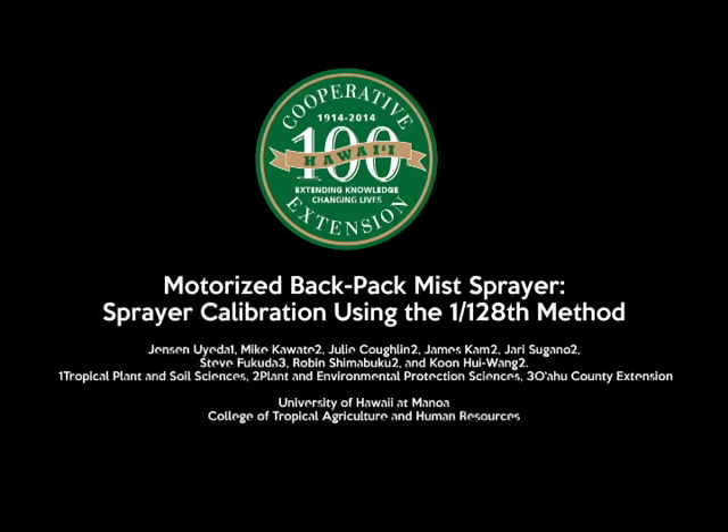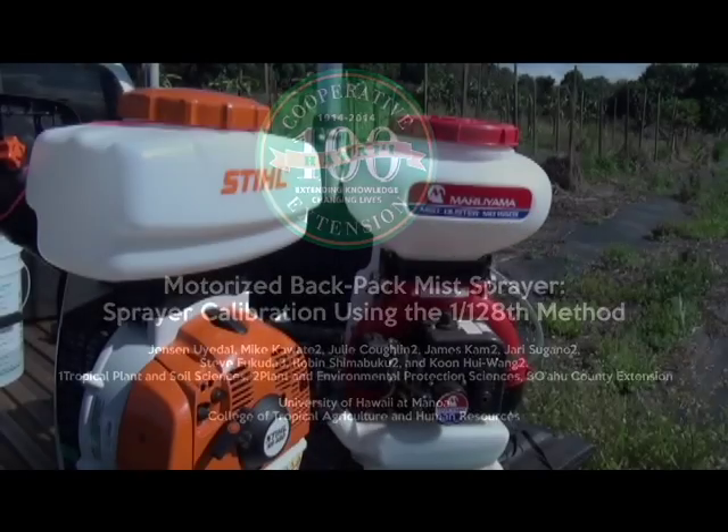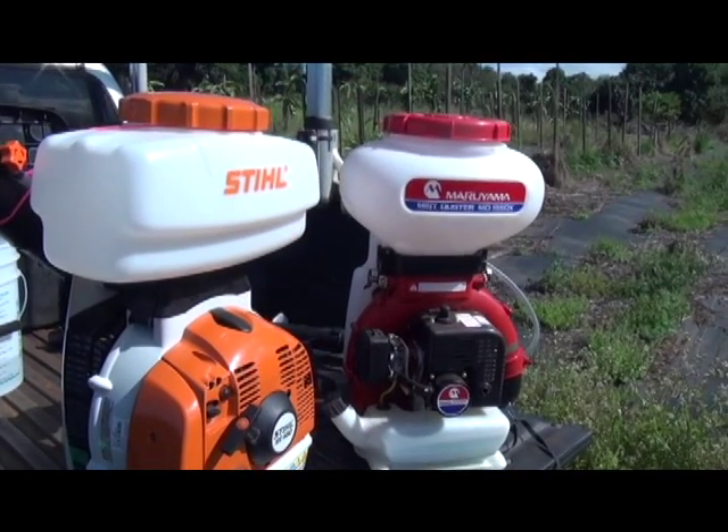Today we'll be talking about sprayer calibration using the 1/128th method for motorized backpack mist sprayer systems.